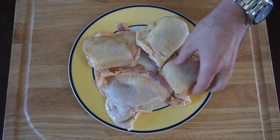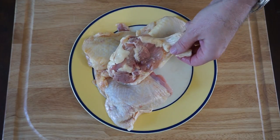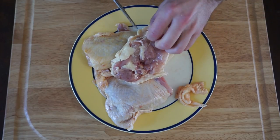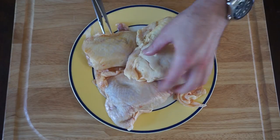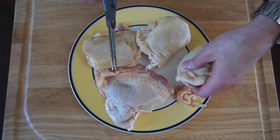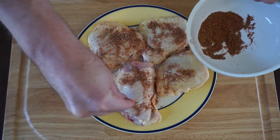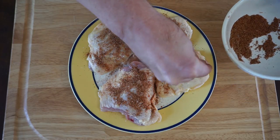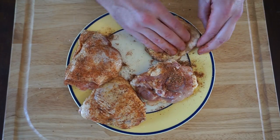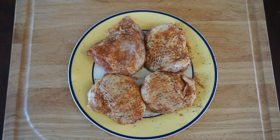Here we have our chicken thighs — bone in and skin on. You can see some of this extra skin here. What you want to do is take a pair of kitchen scissors and just remove some of that extra skin and any little fat from these thighs. Just trim them up real nice. Then once the chicken thighs are trimmed up, it's time to add the rub. I just sprinkle it on with my fingers and get my hands in there to actually rub it in. You can wear gloves if you want to. Now these chicken thighs are ready for the grill.